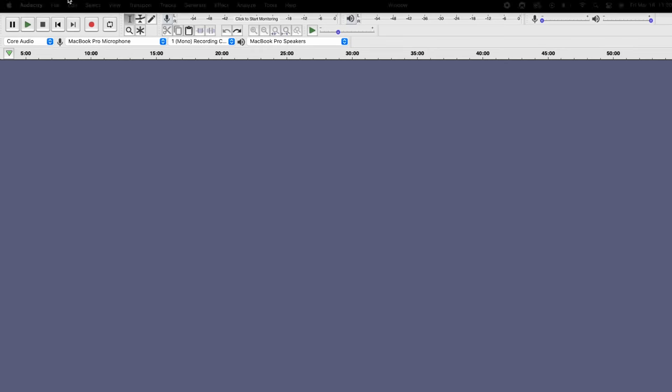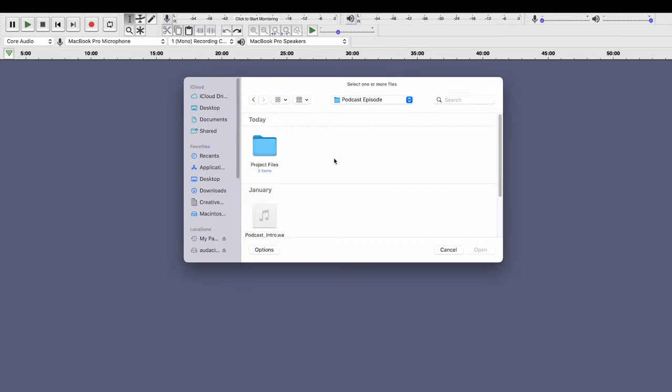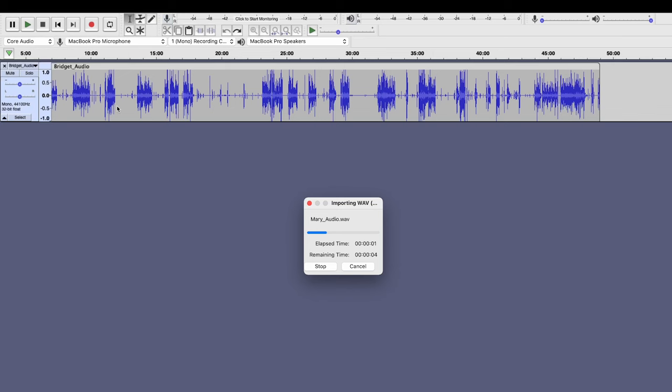Once you've downloaded your software, open it up. The first thing we're going to do is edit the sound of your audio file. You want to import your audio files by going to File, Import, Audio, and select the files that you want to import. Most softwares will do this automatically, but you want to make sure that both of your audio files are on separate tracks within the recording platform.